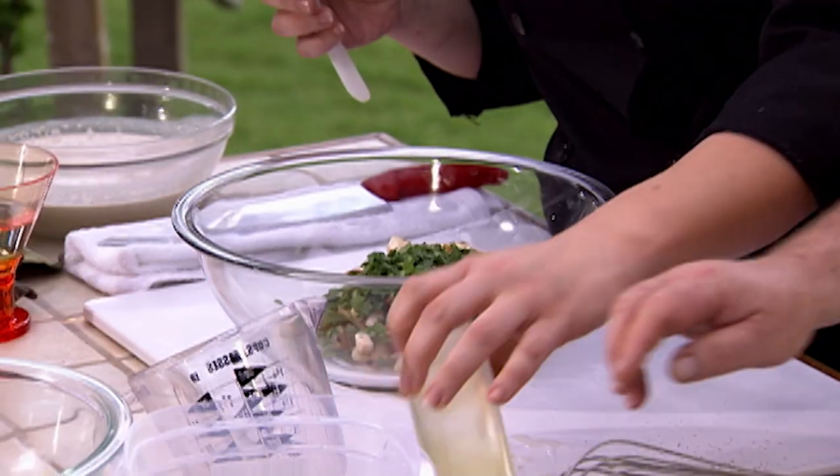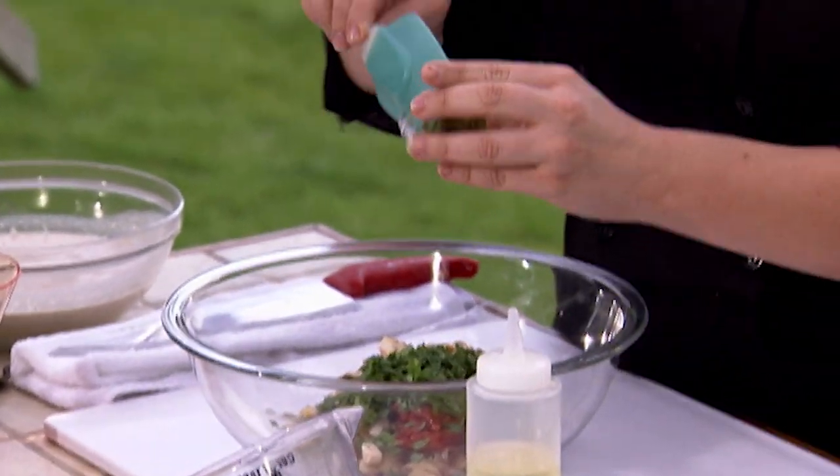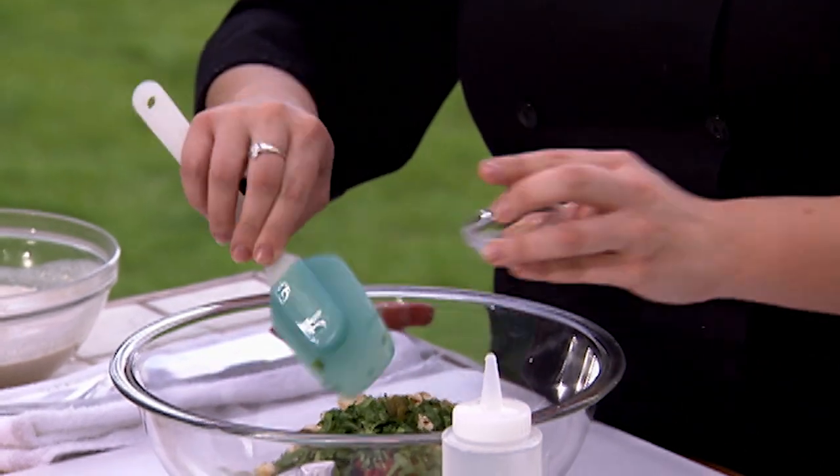Got a little bit of cilantro chopped up here. And I just put a little bit of jalapeno in there — one finely minced jalapeno, skin removed, deseeded, because the seeds are really, really hot. That's this little green guy in here.